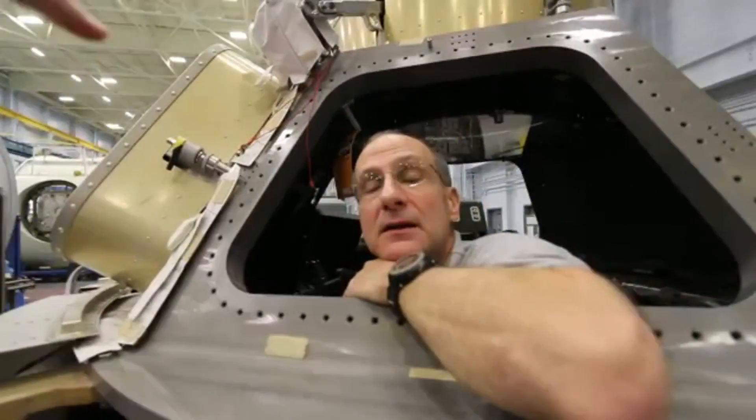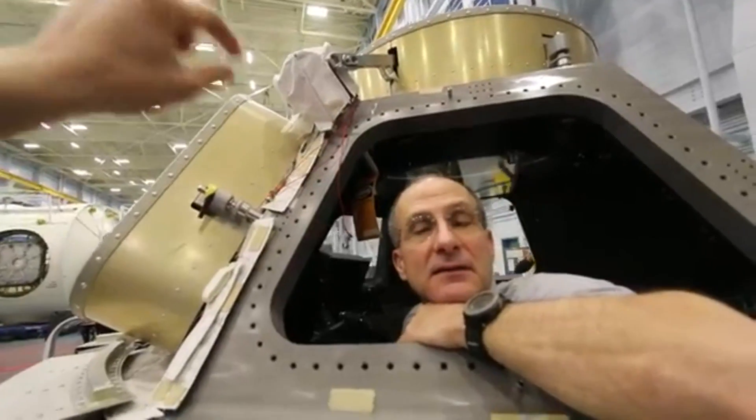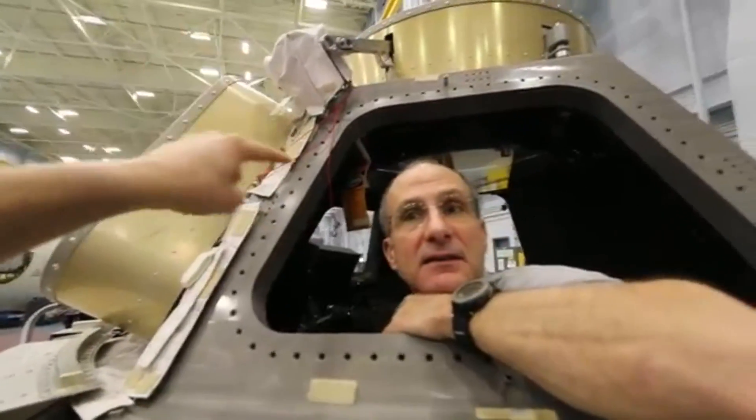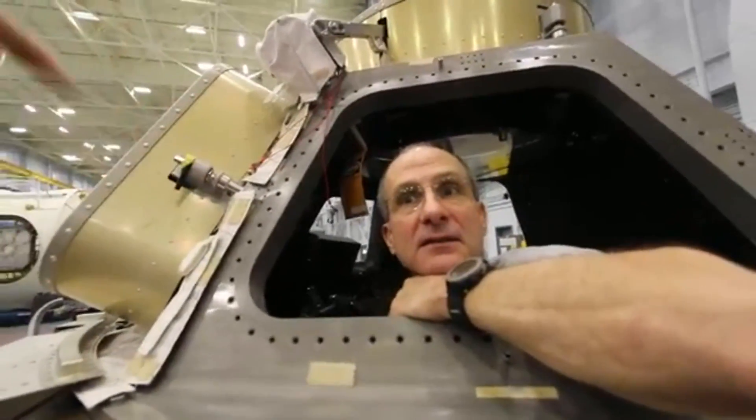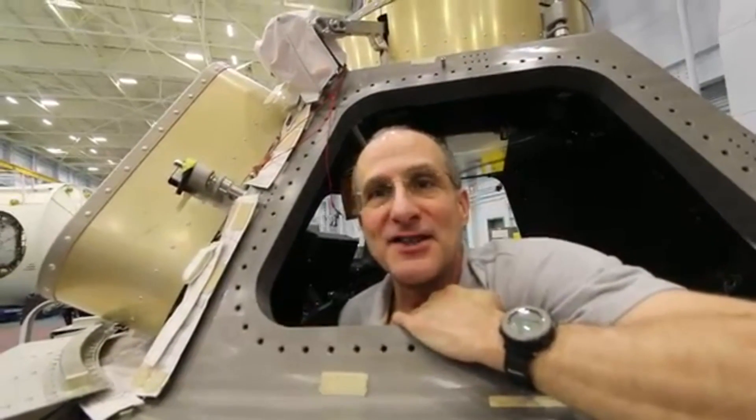It might require a spacewalk. My question is: how can you operate a lid on the outside of the space station by manipulating something mechanical on the inside of the space station without losing air pressure? It's called real good engineering.